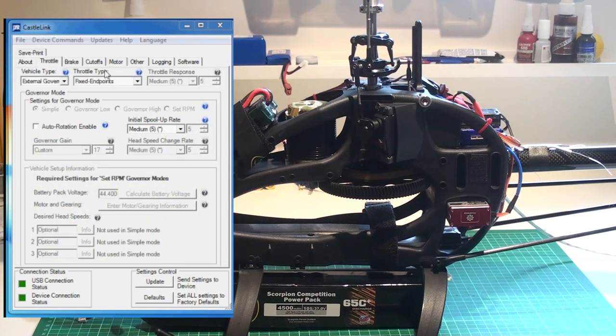To set up the speed controller, the only thing you have to do is go into the program and select external governor mode. Then leave fixed endpoints and do nothing more, since the V-Bar is so well matched with the settings of the Castle.